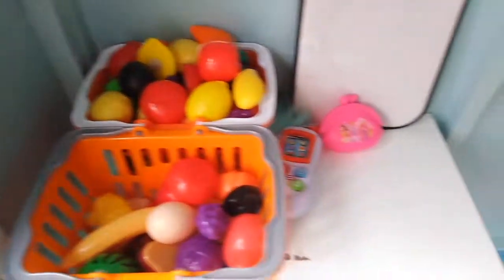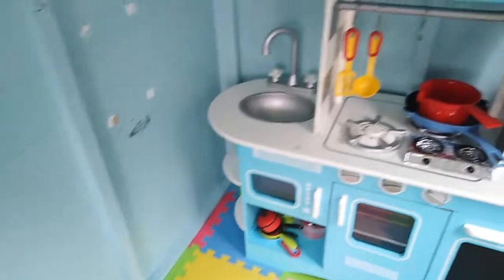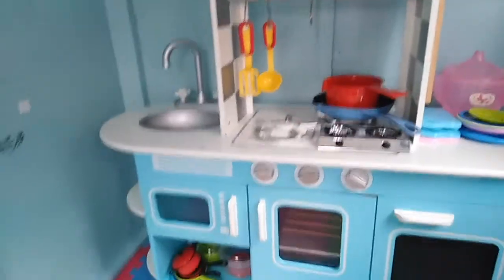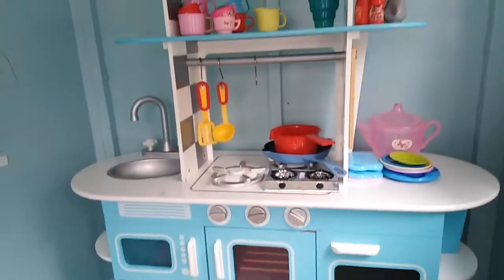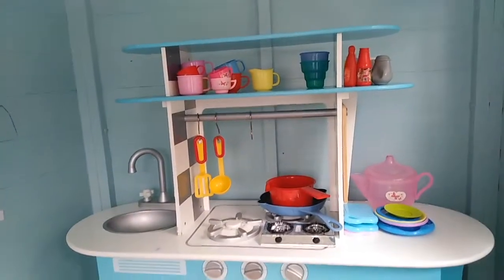And this is the finished result. As you can see all of the plastic food and things have been put back in the baskets, all nice and neat. Over in the kitchen area itself, all of the little pots and pans and plates and cups have been neatly stacked in the kitchen. I was really really happy with the way it turned out.